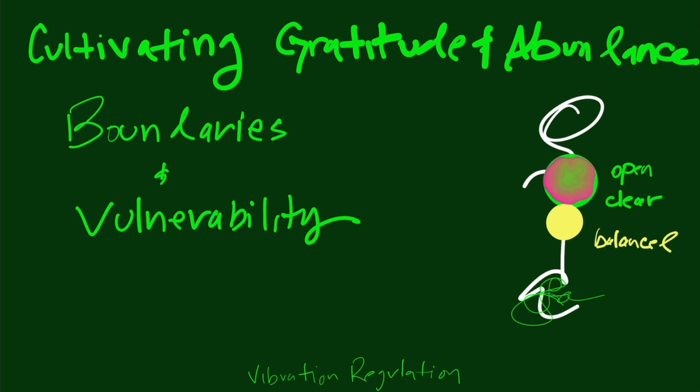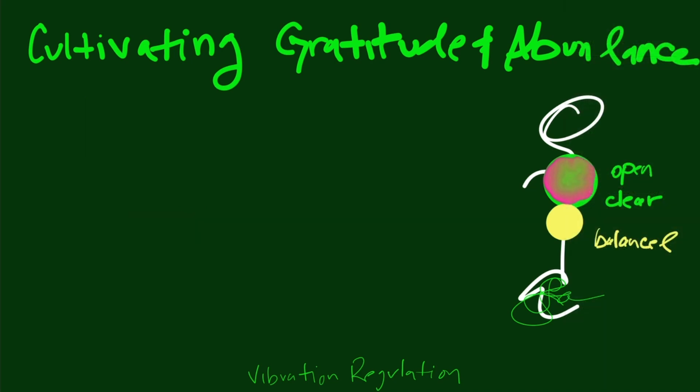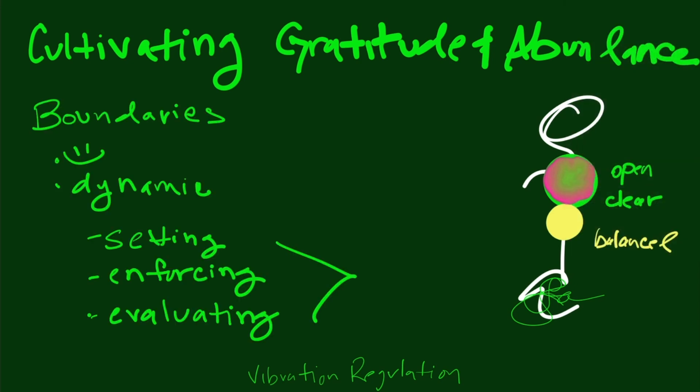Just acknowledging that we're habituated against vulnerability and boundaries can help start that wheel of abundance and gratitude spinning. Since they're all cyclical, this acknowledgment matters. We also practically have a level of control over these practices, which is another reason why it's really good to start there. So let's talk a little more about what boundaries and vulnerability are — and maybe are not.